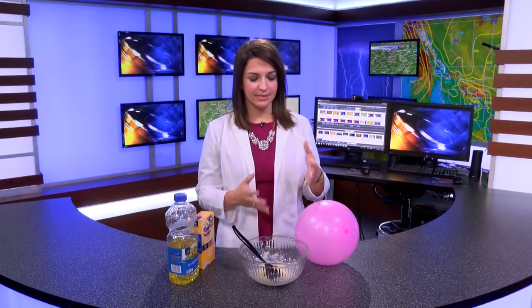So why does a balloon magically stop the cornstarch in its place? Well, you guessed it — static electricity.